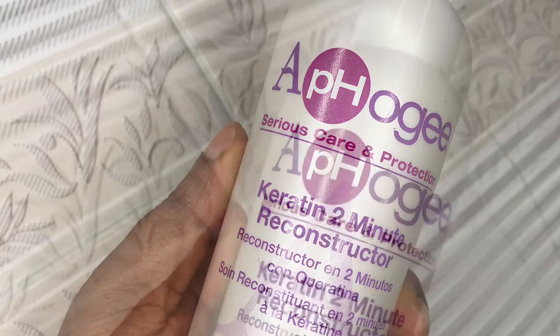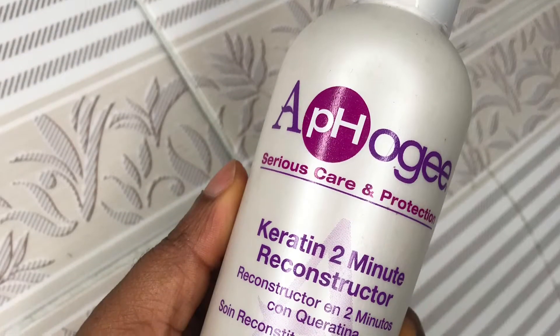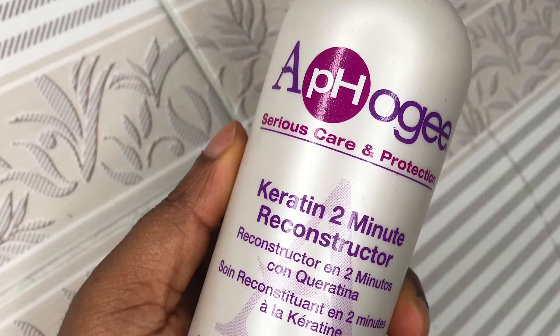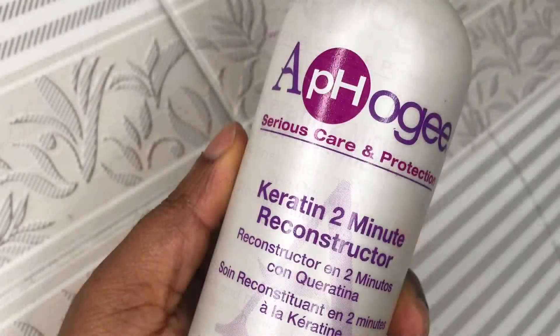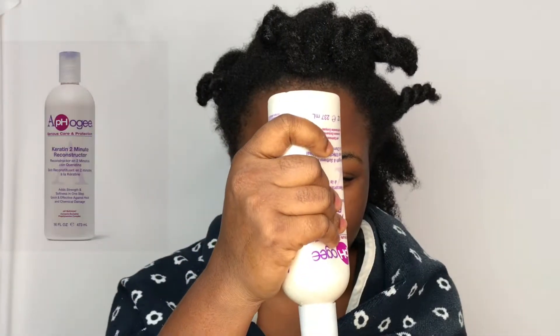I washed and pre-pooed my hair a few days back and I just use my tea spray on my hair. If you guys would like to see how I make my hair tea, you can let me know in the comment section. So this is the Keratin To Mini Reconstructor — I'll go ahead and unravel my twists and start applying it on my hair.